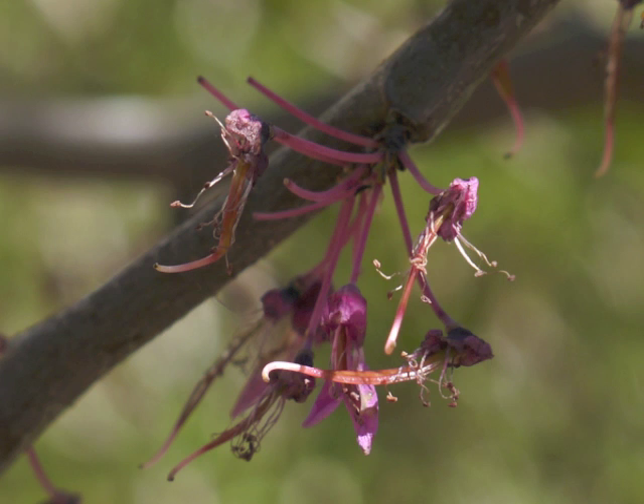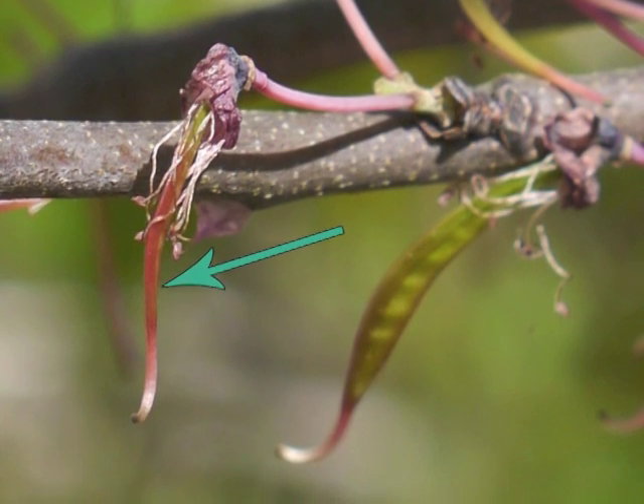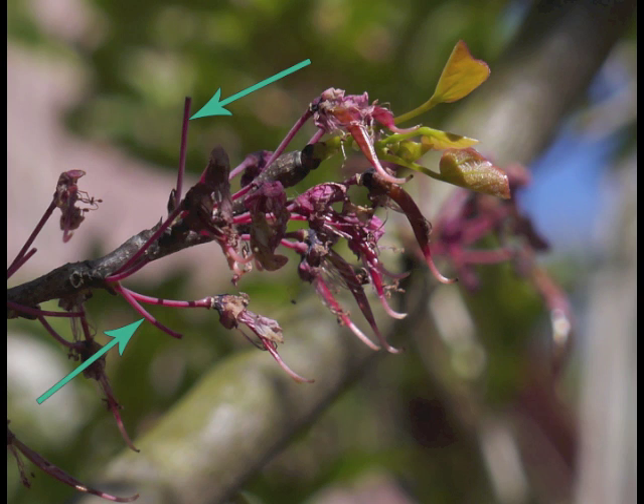If the flower was not fertilized, only the pedestal remains for a while longer. If the flower did become fertilized, then a long skinny piece of tissue hangs from the pedestal — this is the newly developing seed pod, surrounded by dried stamens and petals. This image shows us empty pedestals, fertilized flowers, new seed pods, and new leaves.